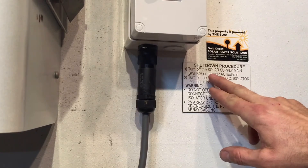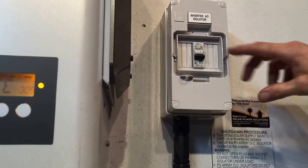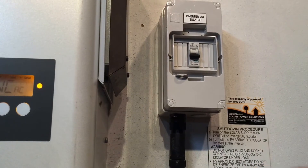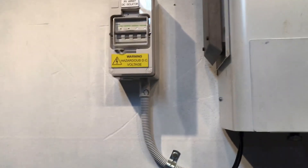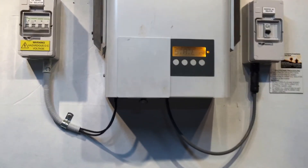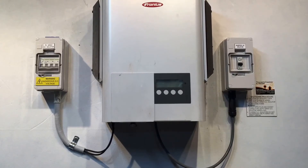Here we've got the inverter AC isolator right here, so we just throw that off. Then we turn off the PV array DC isolator located at the inverter — we've got that one on the other side here, so we'll just turn that one off. We'll let the system shut down completely — you can see it's gone blank there.